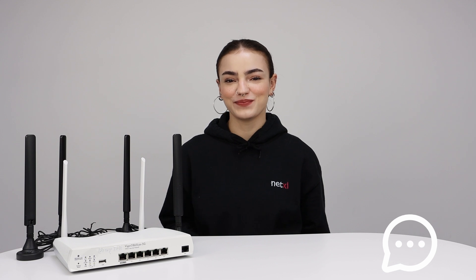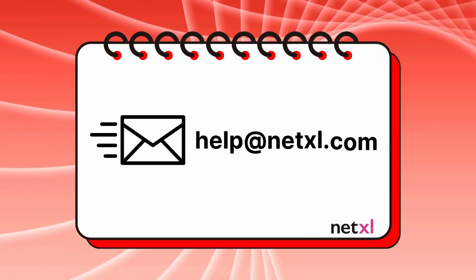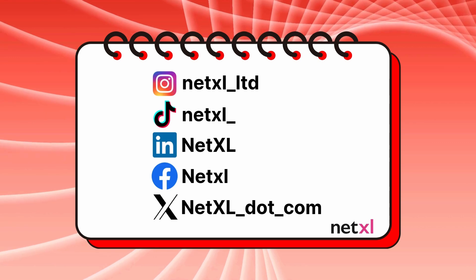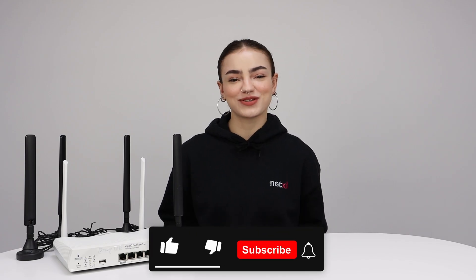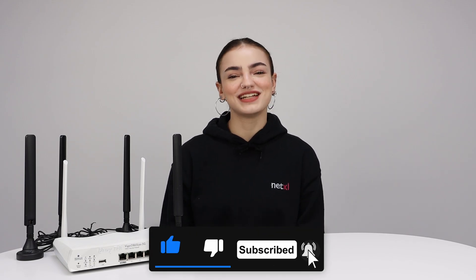We hope you found this video helpful. If you have any questions, please leave a comment down below and we'll get back to you. Or if you need assistance with any specific features you had in mind when setting up your Draytech router, please don't hesitate to get in contact with our wonderful support team. Follow us on all our socials to keep up with what we're doing day to day and behind the scenes. Don't forget to like and subscribe and turn on notifications so you don't miss an update from us. We'll see you in the next one. Bye!